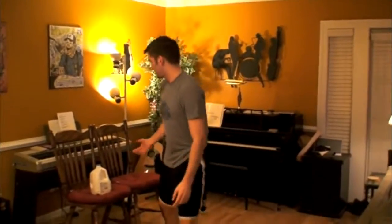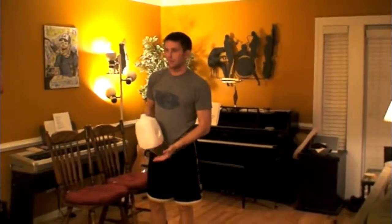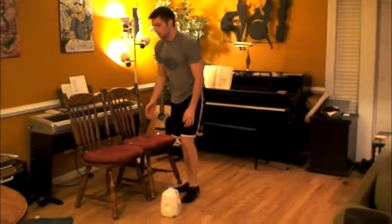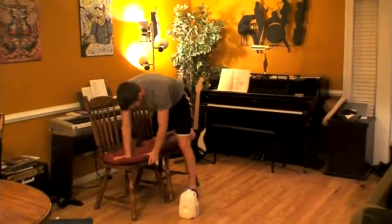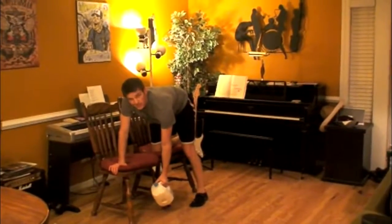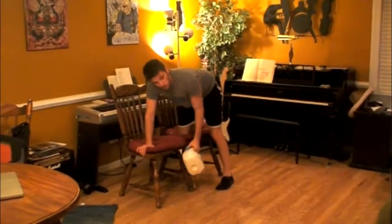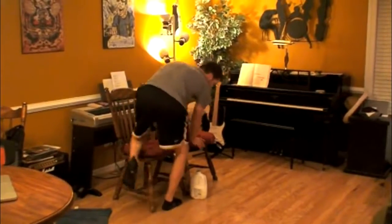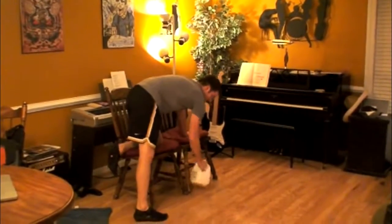After you're done with your bodyweight lunges, you're going to move into what's called a dumbbell row. If you have dumbbells at home, great. If you don't, you can use a paint can or what I'm using here is actually a jug of milk — you can fill it up with sand, fill it up with water, whatever you've got to do. I put two chairs together; you're going to get down, put your right knee and your right hand on a chair, pick the weight up in your left hand and pull straight back and up. You're going to do ten for your left arm and then switch around and do ten for your right arm.